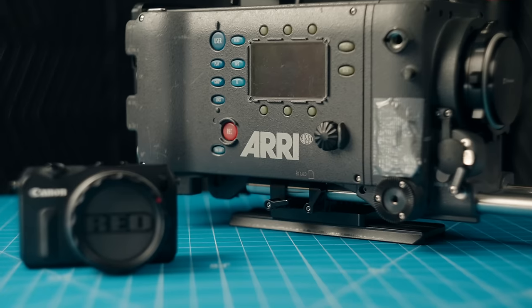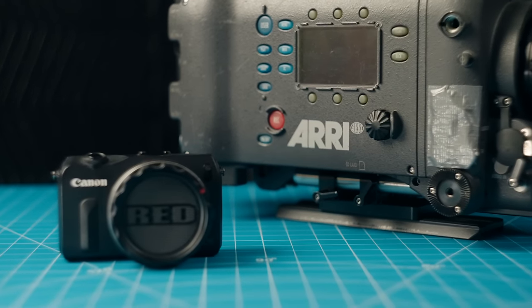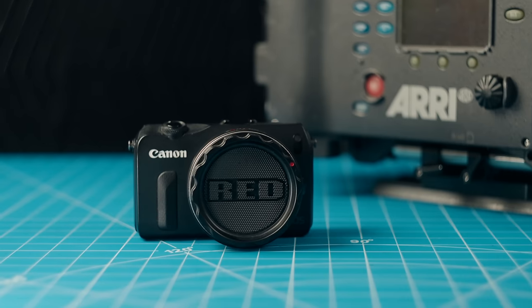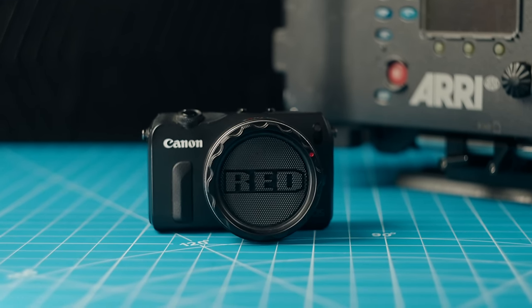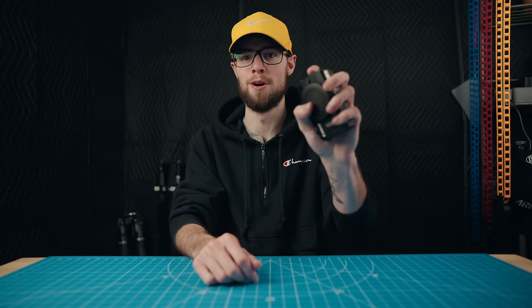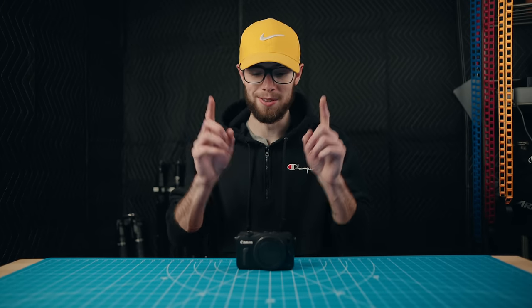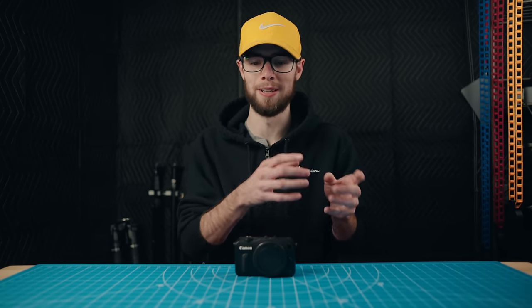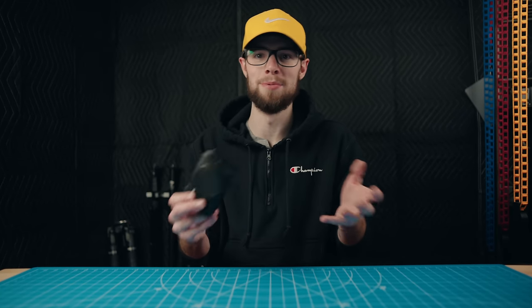And then this — this is an interesting camera. Technically this is a Canon EOS M. This was released in 2012, it was an entry-level mirrorless camera from Canon, and you can see it literally fits right in the palm of my hand. However, there's a reason that I'm specifically comparing this camera to an Arri Alexa and calling this a baby Arri Alexa or a fake Arri Alexa.